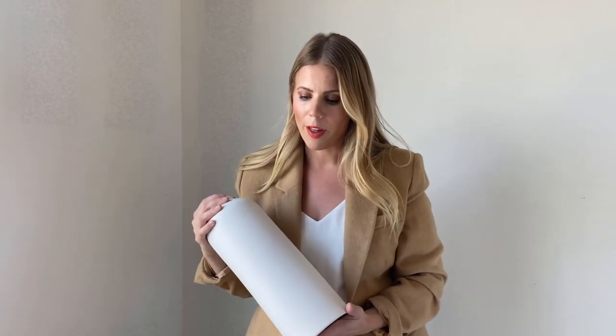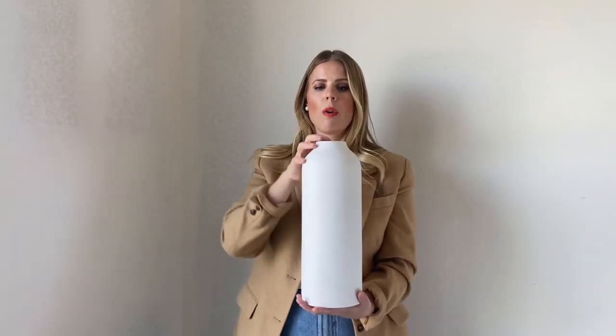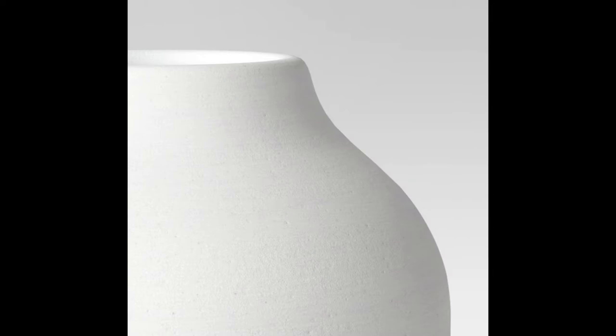Moving on — white and black is the theme of this haul, but the next thing is actually navy. This piece has such nice texture while still being minimal. This alone, or with branches coming out of it — this one was not Studio McGee, it was Project 62, which I also really like. They also had a smaller version, but I resisted and just got one.